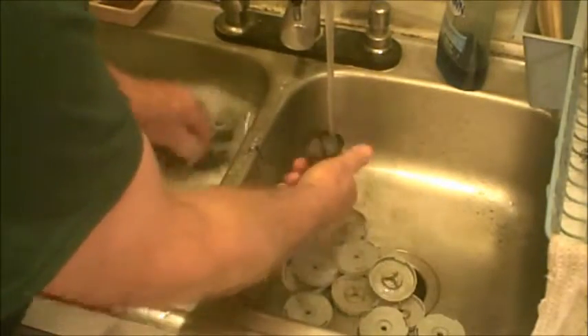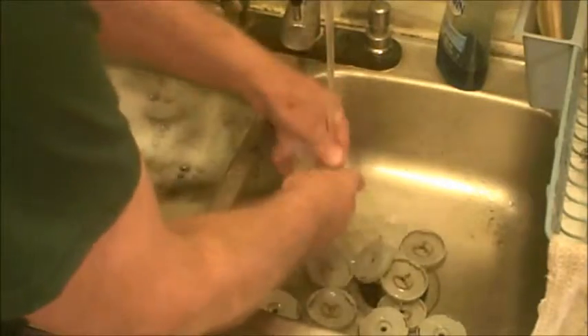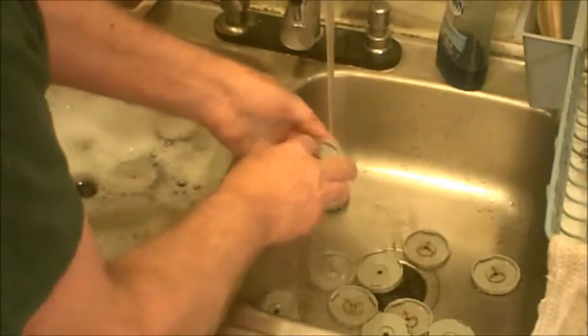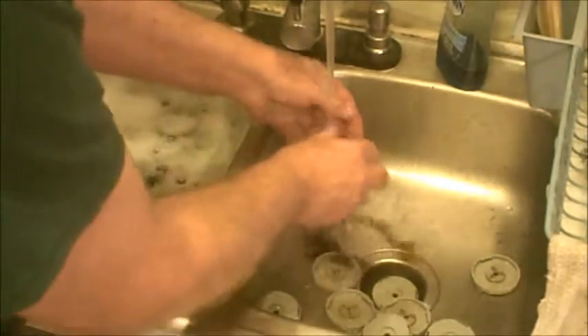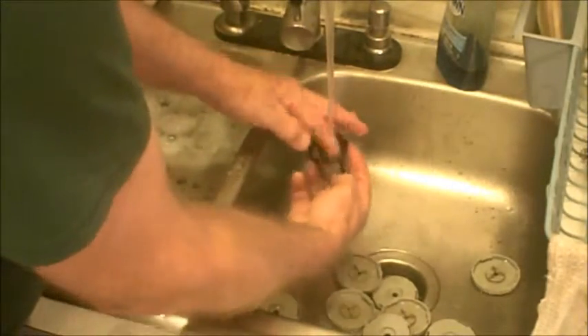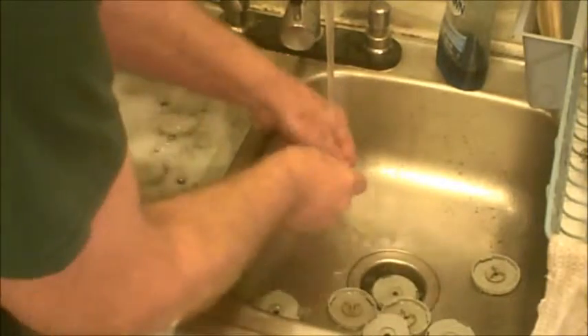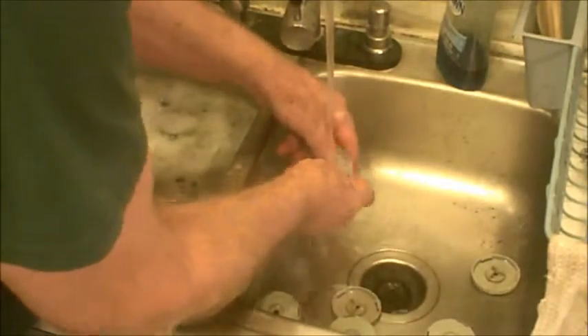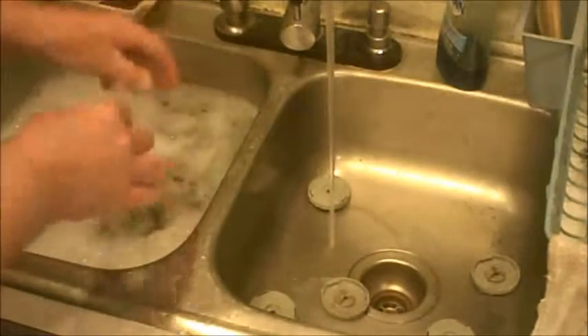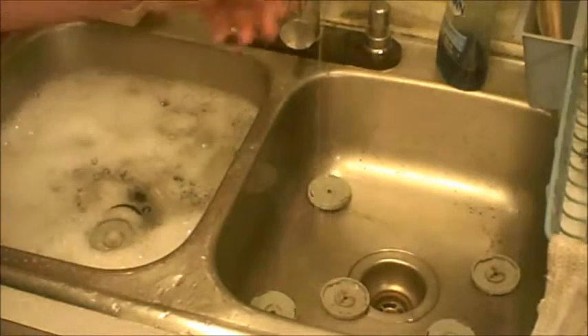Trying to get that little extra something out of them. These here — you'll see you're not gonna normally get them real clean in those spots, but dipping them in water is probably good enough. Most people don't even wash them. The reason I have so many is I prefer to wash them each time before I use them — I don't know, OCD. Anyway, I'll get these washed up and be back.